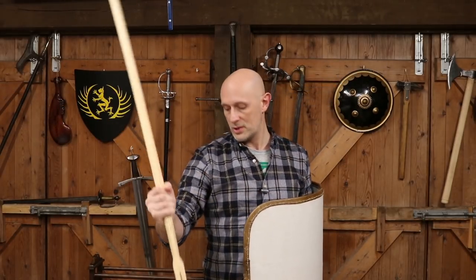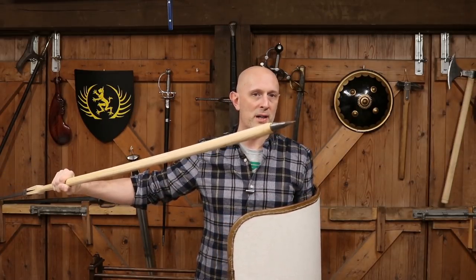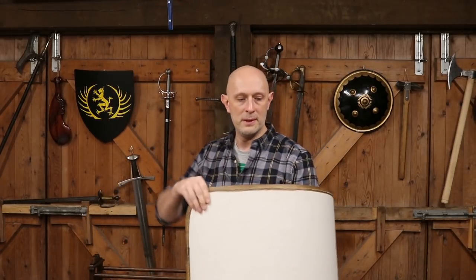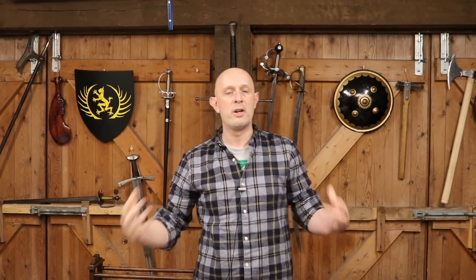Firstly from the front end, but also importantly from the back end as well, because you've got a butt spike on there. I will talk more about the pilum in future, but just to illustrate the fact that I'm trying to expand my experience with pole arms. I've got some experience over the years, particularly with spear and bayonet as my main things, but a little bit of pole axe and quarterstaff as well.